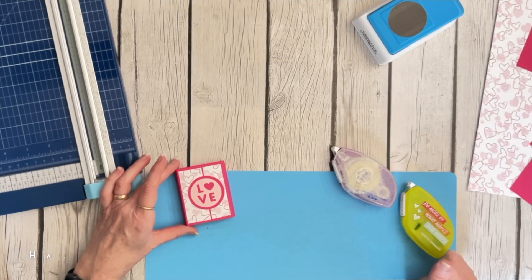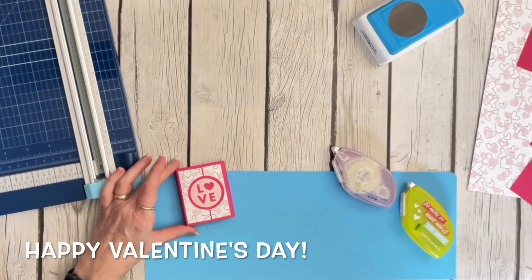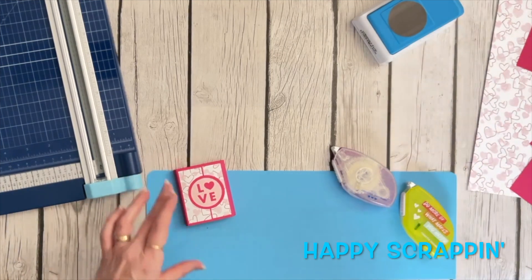I hope you enjoy this idea and I hope you have a happy Valentine's Day. Until next time, happy scrappin'!